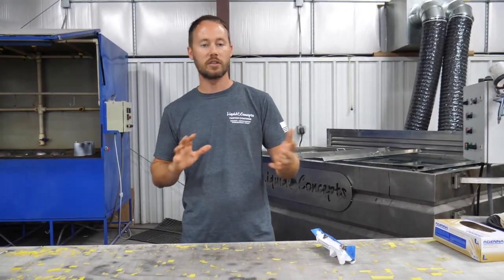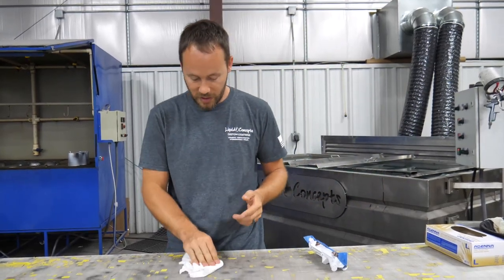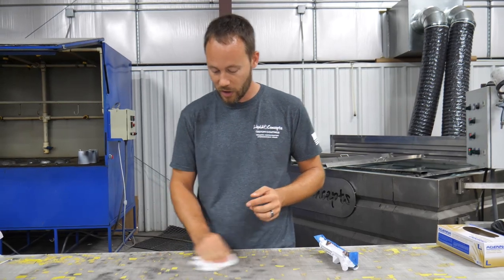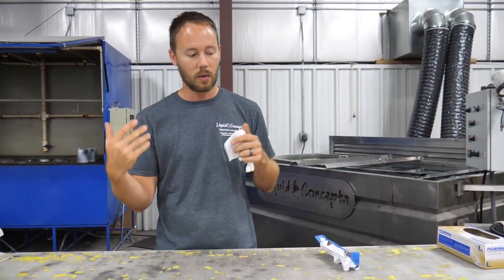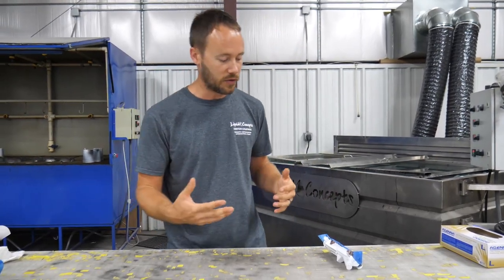If you have any questions on any of that, definitely check out the other video — it shows a lot more on everything we're going to do. Because we just got through dipping it, it's still a little wet, so we're going to make sure we dry that off a little bit more. But we're going to go ahead and get started with this upper and show you guys a few things.